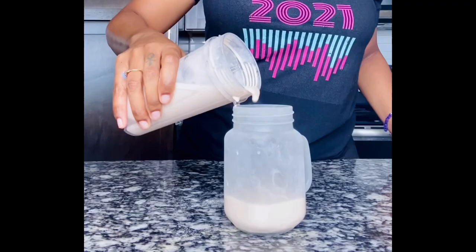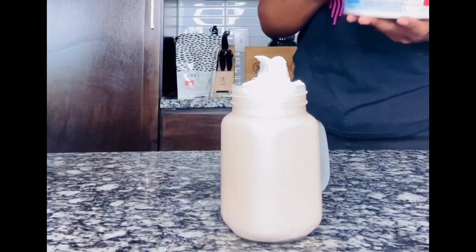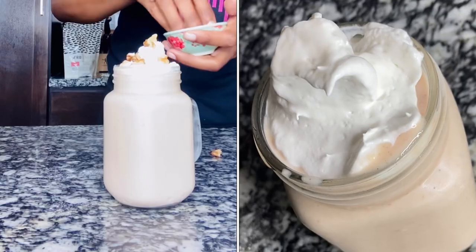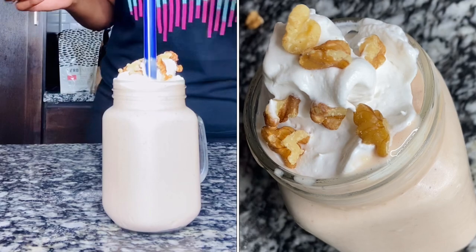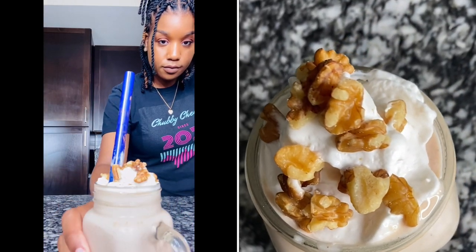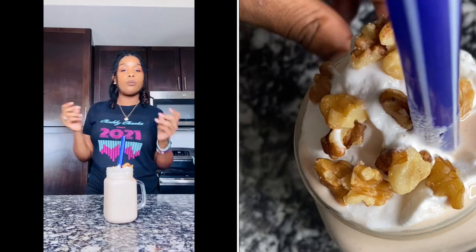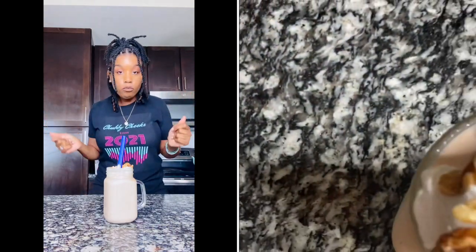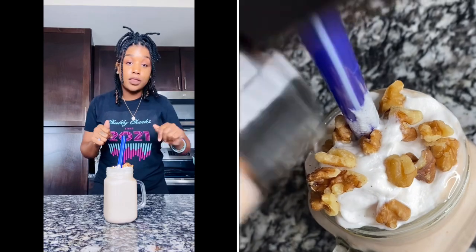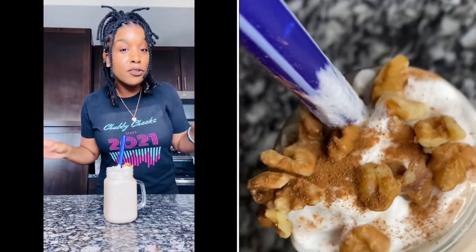I got my glass and the leftover walnuts. Put them on top. Simple ingredients, a good shake. I've already told y'all about the salted caramel butter pecan shake, and now the banana nut muffin. Let's move on to shake number three.